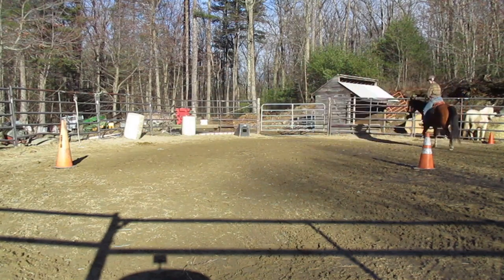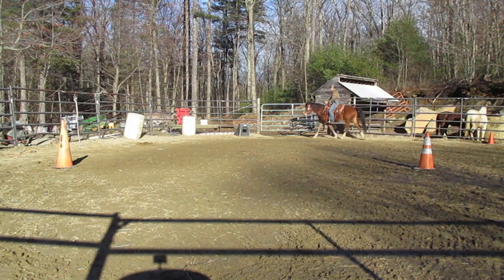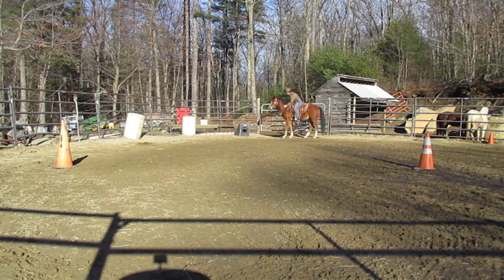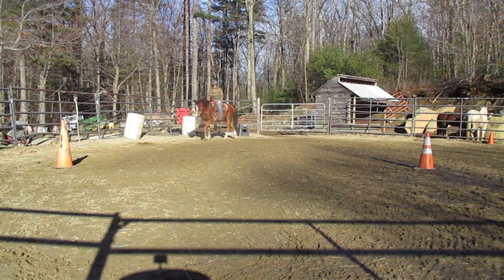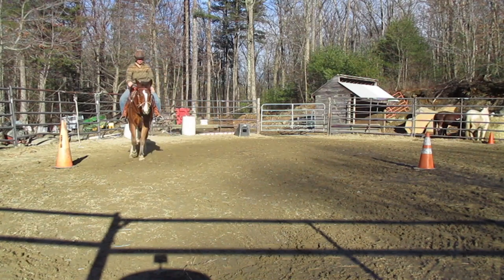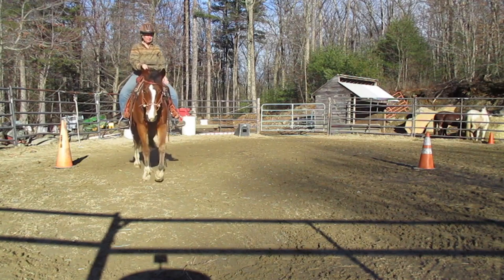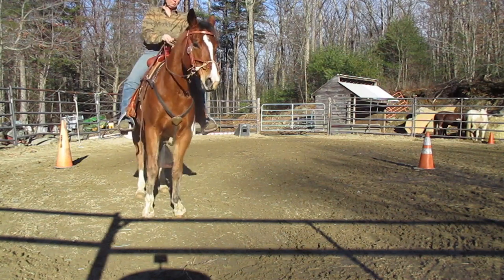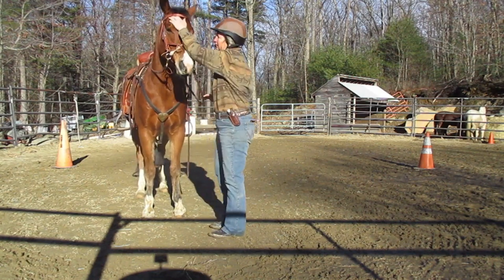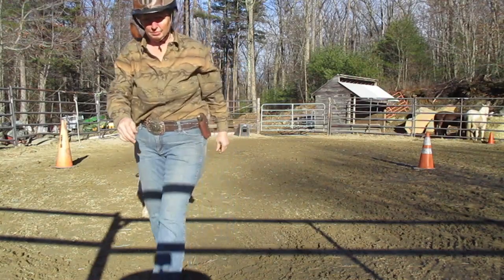He could be a little fractious when ridden in the ring with another horse, feeding off the other horse. But all in all, very happy with his progress and what we could accomplish while he was here for his 30 days of training. I'll ride him some more, but I don't need to tape it.